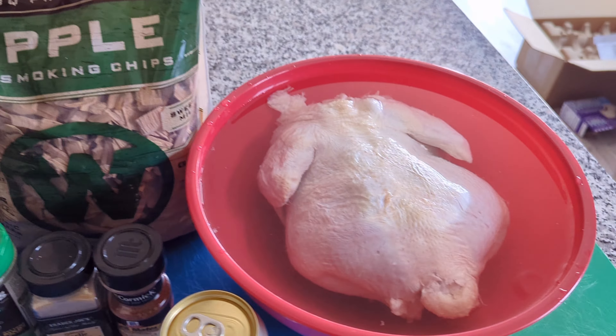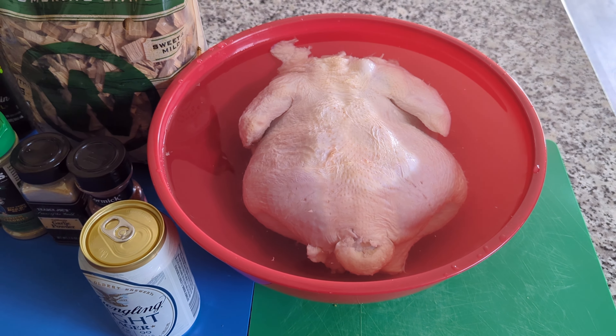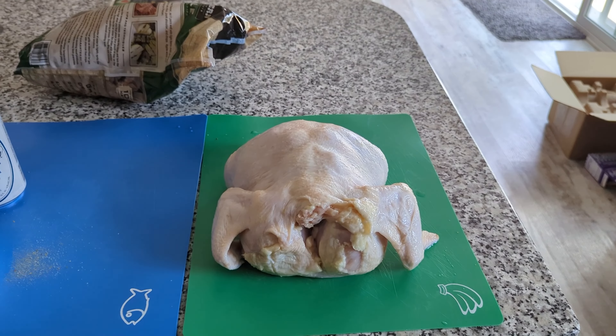Welcome to Cooking with KBR. Today we're going to make a beer can chicken. We're going to smoke this chicken for about three hours using a propane grill, but you can use a pellet grill, charcoal smoker, or whatever. A basic propane grill will work just as well, and that's what I'm going to show you how to do in this recipe.